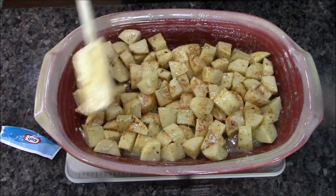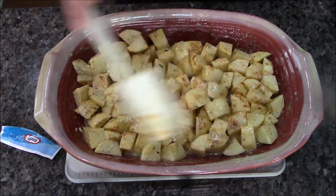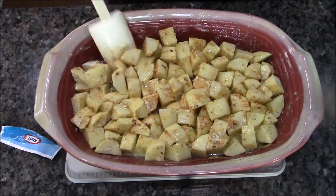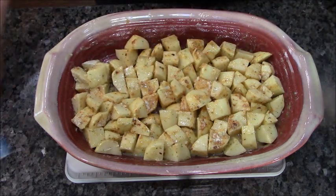I'm going to cook these for 30 minutes uncovered in a 380 degree oven. Why 380? Because that's what I felt like — no other reason. I will see you in 30.